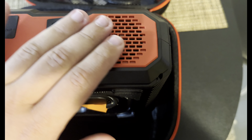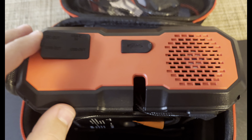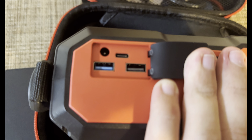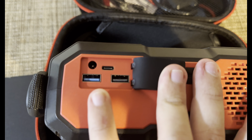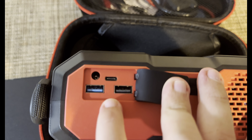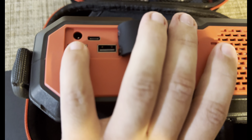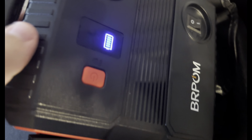As you can see here, we have the jumping cables, and here's the air vent for the air compressor. This is also a power bank, so it works for charging your devices — it has two USB Type-A ports and a USB Type-C port. You can also plug in here and it has a cigarette lighter output, which is pretty cool.